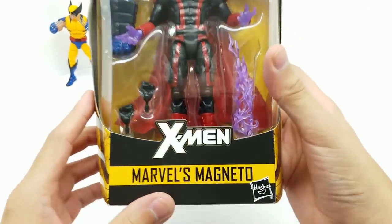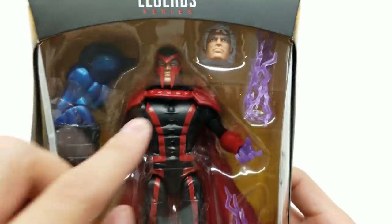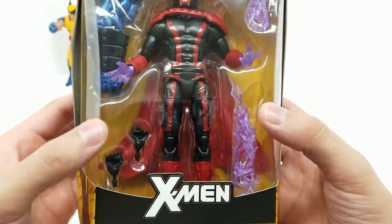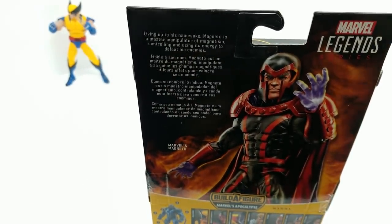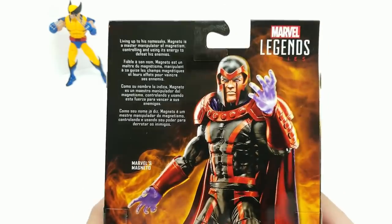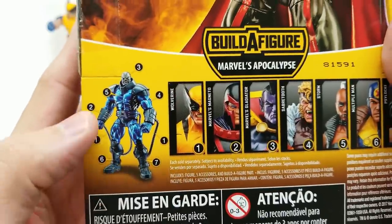Next we have Marvel's Magneto. Look how great this looks — and how his hands are see-through purple. That looks awesome. I love the fact that we can switch out the heads; he comes with an Apocalypse arm. This outfit's pretty cool. The back packaging reads: living up to his namesake, Magneto is a master manipulator of magnetism, controlling and using its energy to defeat his enemies.